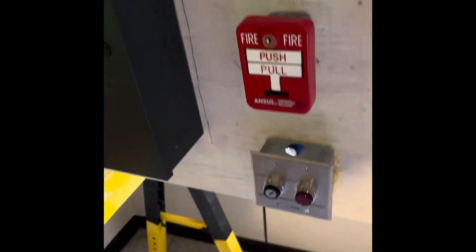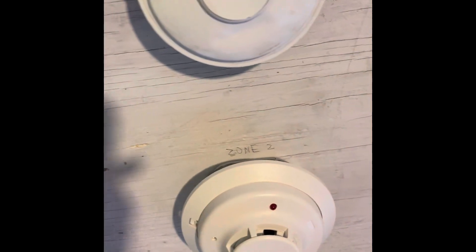The clamp just fell, now I've got to pick that up. I don't know why that clamp likes to fall off all the time — maybe I should get a new clamp. Anyway, the system has been reset, so I think we're going to do the heat detector test today.